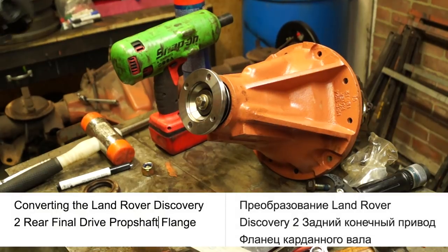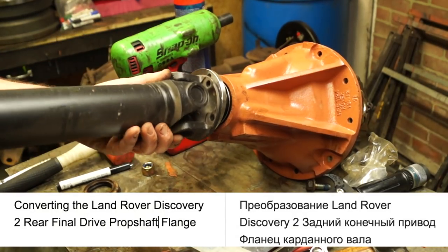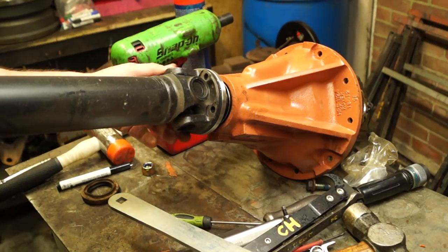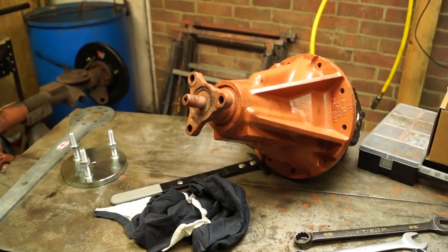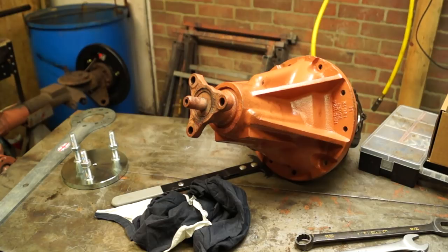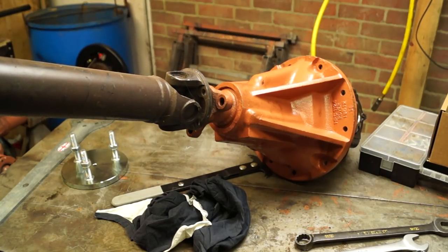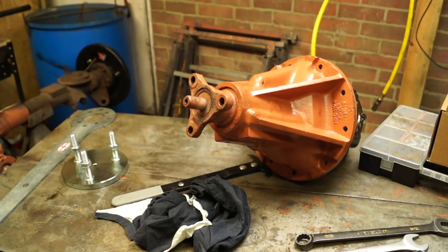Hello and welcome back, fellow Land Rover enthusiasts. In a recent video, you've seen me convert a Discovery 2 rear diff into one that could be either fitted on the front or could accept a hard prop shaft with hardy spices. The D2 one is a little bit of a pain because you can't fit a hard prop unless you change the flange — it's just completely impossible.